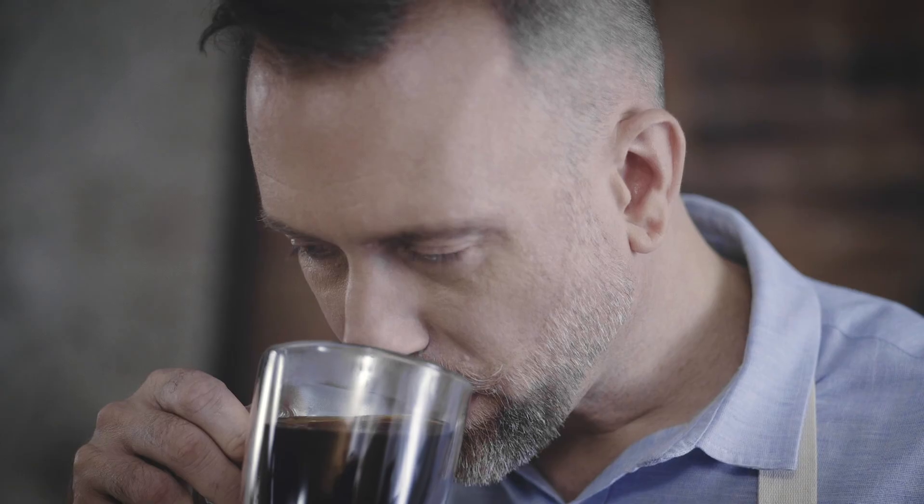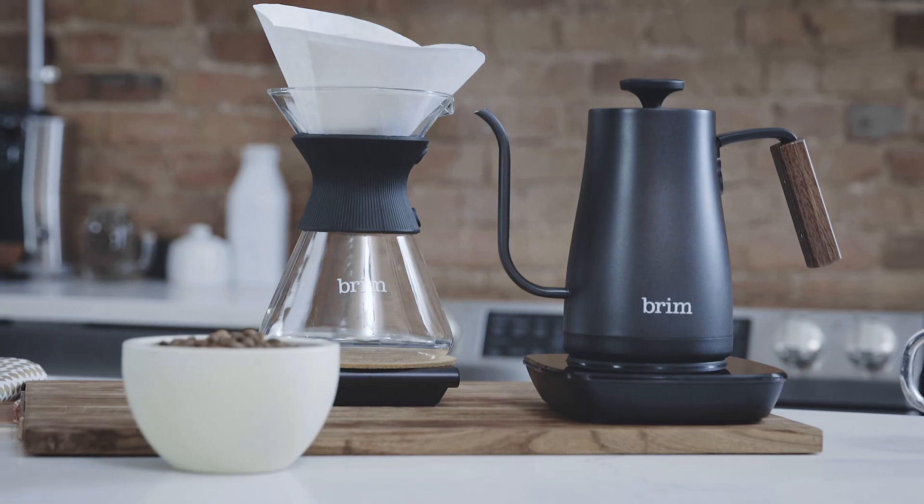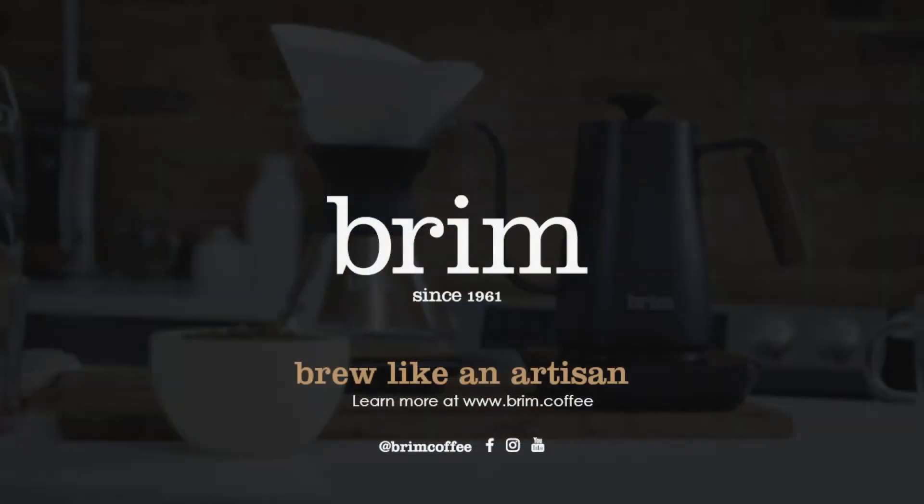We're ready to enjoy the freshly brewed coffee made with the Brim Precision gooseneck kettle. Enjoy your coffee everybody.